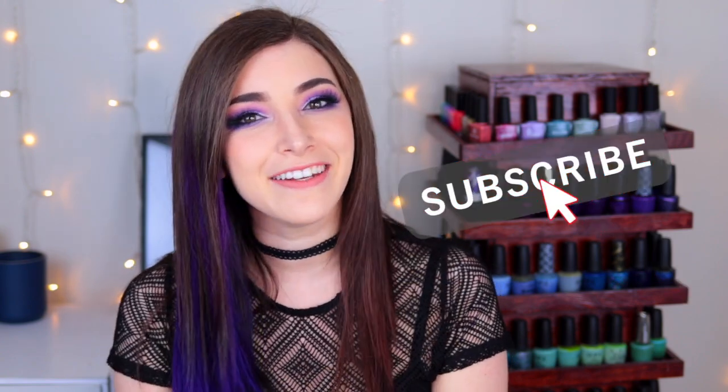What's up guys, it's Kelly and today I've got another swatch and review for you. Make sure you hit that subscribe button and the notification bell so you don't miss out on new videos, and let's get started.